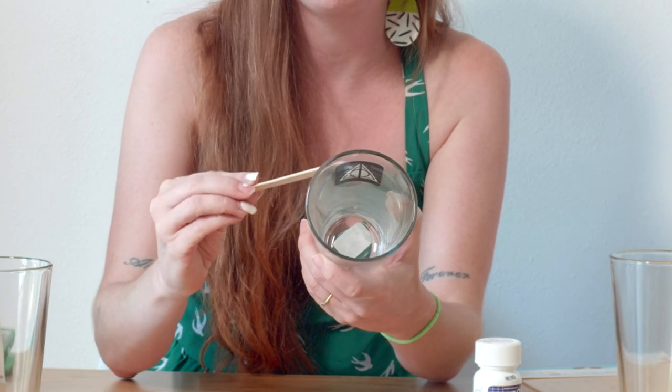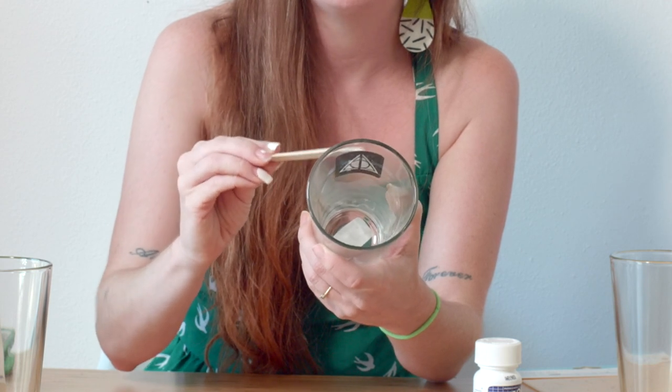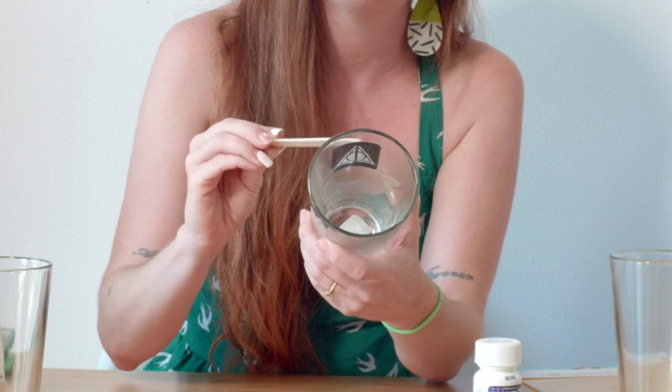We're going to give it a swirl and then remove the glass etching cream at ten minutes. It's been about three minutes, but I'll go ahead and swirl it now. We're going to work on our second pint glass glass etching project so you can see all the different steps from beginning to end with some different materials.